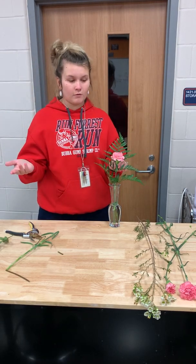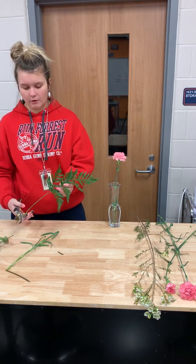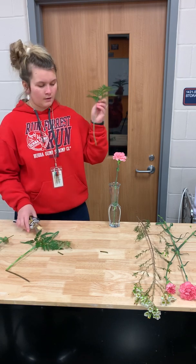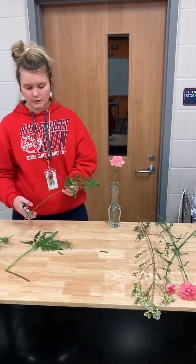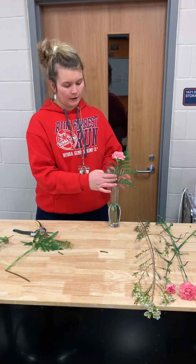You'll notice the leather leaf is now too tall for the arrangement, so you can always trim off some more. It shouldn't be incredibly taller than the carnation — it should be about the same height. You can have a little piece hanging out.